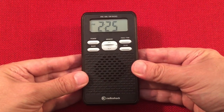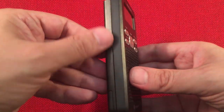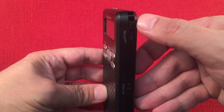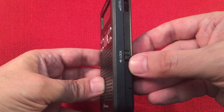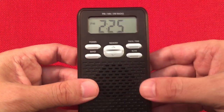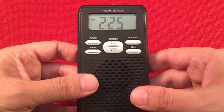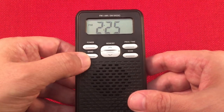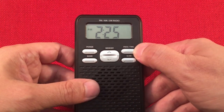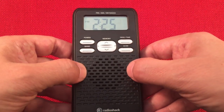This radio is AM, FM, and shortwave, which is really cool. On the features — nothing on the left. On the right, we have a volume control, a wrist strap connection, and a lock switch. On the front, we have a nice large LCD, easy to read, with a clock showing 12 hours. There's a power button, band select button, memory, and up and down tuning. We also have programming, time setting, and scan features.